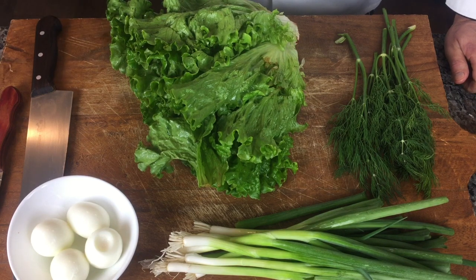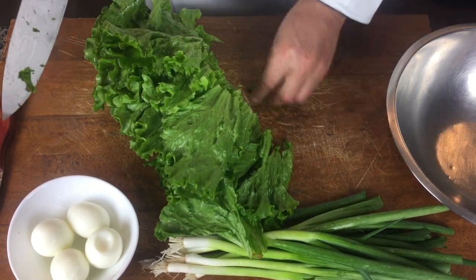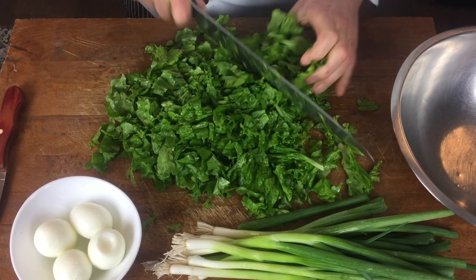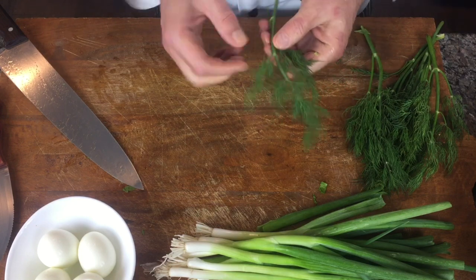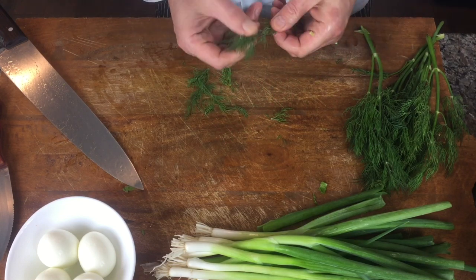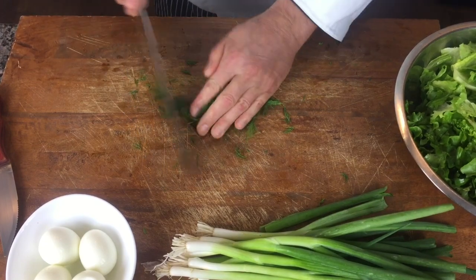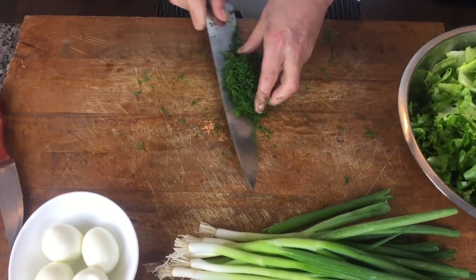So let's start to cut the lettuce — we can do it as roughly. It's not supposed to be really pretty. We're not going to use the thick part, so it's a salad — we're going to take only the small, soft ones. The thick part is going to the soups. So we have only soft parts, and we're going to chop it up.